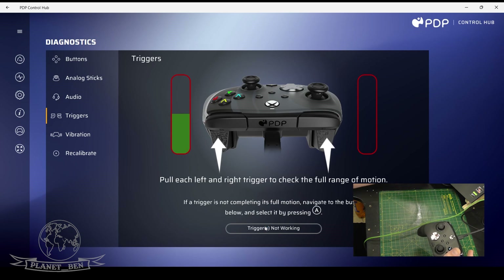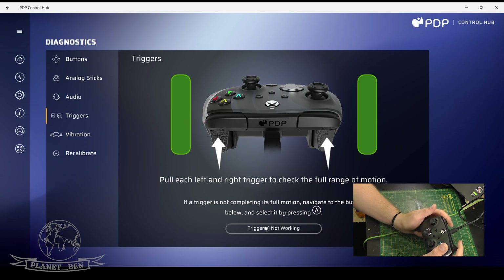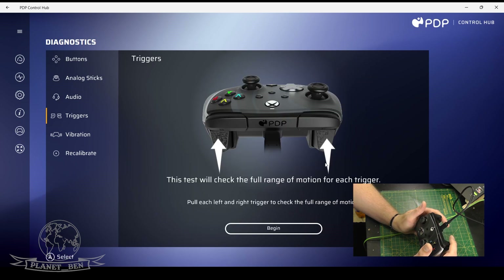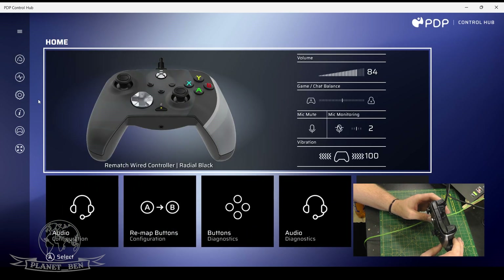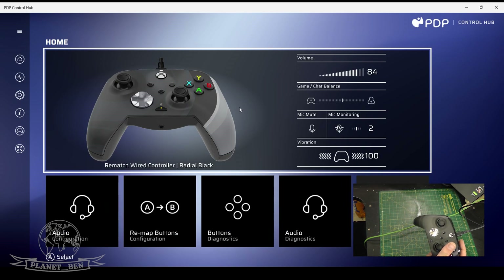We can also do triggers — this will show you the sensitivity of the triggers. I'm only pressing it a little bit. I think it's brilliant to be fair. For what this controller pad is, everything's perfect really — everything feels right. The fact that you can do remapping and audio configuration, and the vibration is crazy amazing.